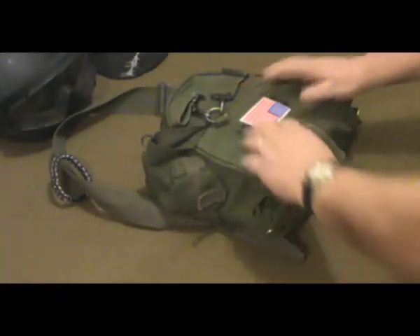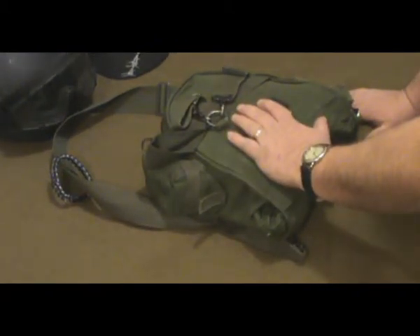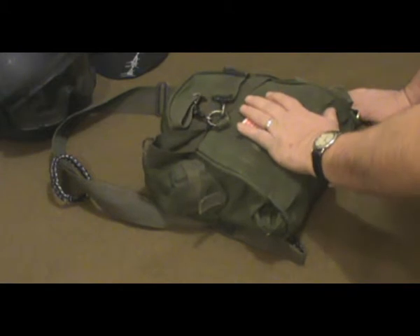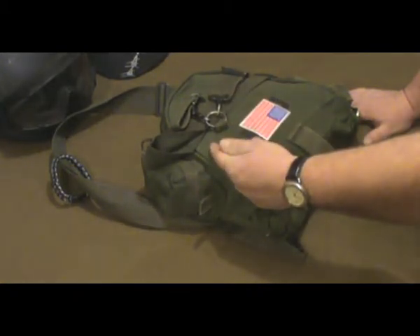Hey guys, this is Don here. I was going to show you something I carry in my EDC bag. It's not a bug out bag or survival bag — it's just a bag I carry with me in my vehicle, with some everyday necessities that you never know when you're going to need.